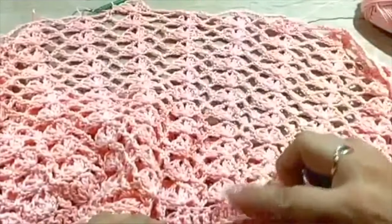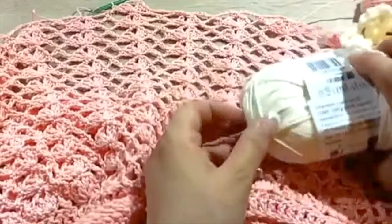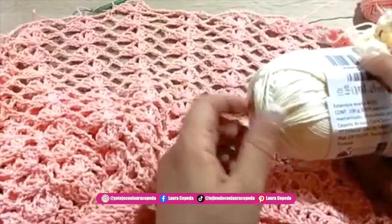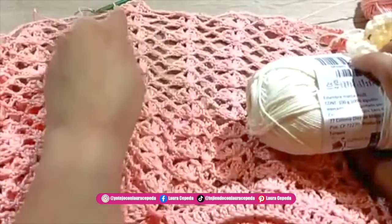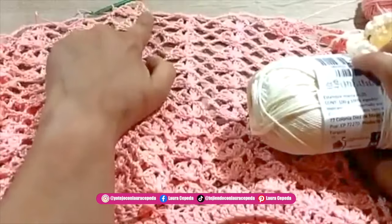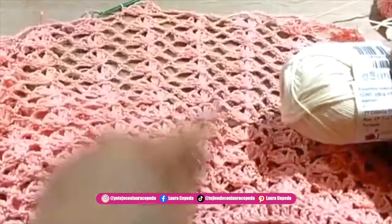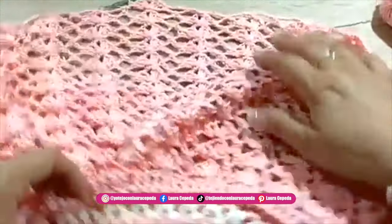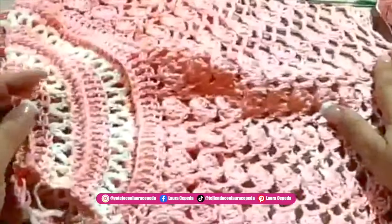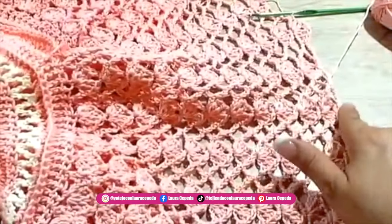So far from here to here I have 12 rows counting this one. After this row I will change color and use the light beige. I will finish this series — finish making the row of waves — and after the row of waves I'm going to make the last row with this new color. You are going to make the rows that you want according to the size that you are making this dress for.